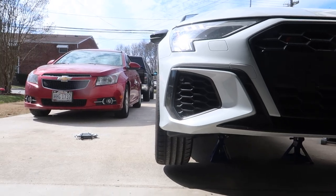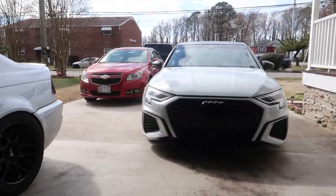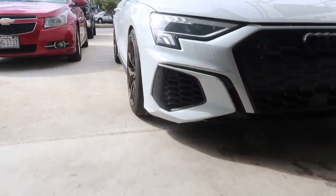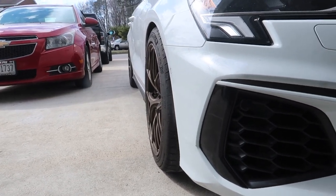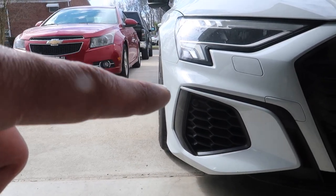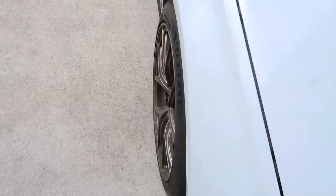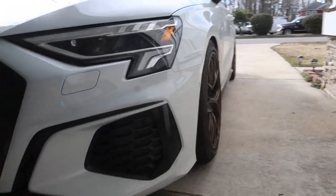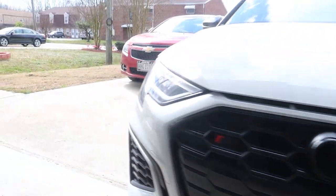I actually wound up adjusting it again once it was on the ground. I think we got it pretty spot on now — I think this one might be a little toed out still, but it's so hard to tell because the bumper kind of cuts back. You've got to look at it from the top. It should be way, way better than what it was a few moments ago.